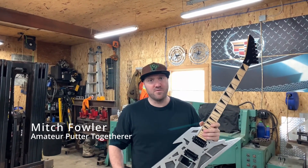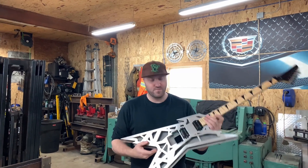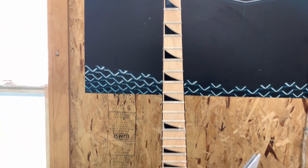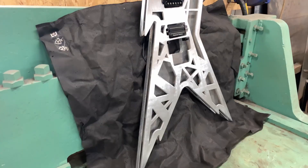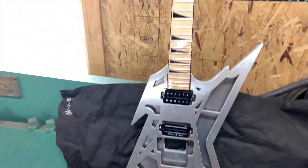Welcome back to the Avenge channel. Today we're going to be working on part two of our Aluma Body Razorback build. If you haven't seen the first video, this is essentially a whole aluminum body guitar with the EVH and Sparge stripes as a really, really big pickguard.